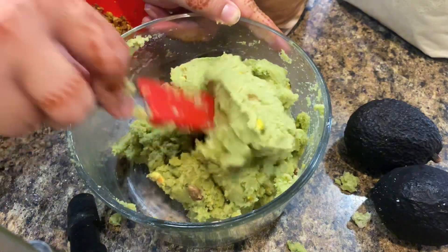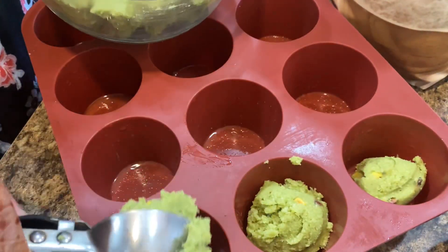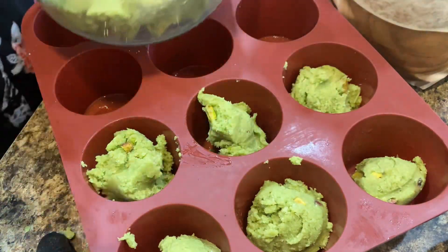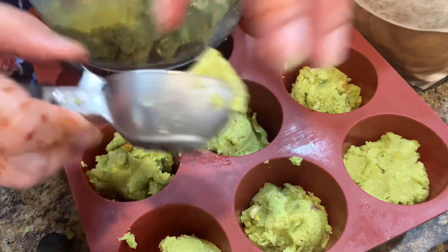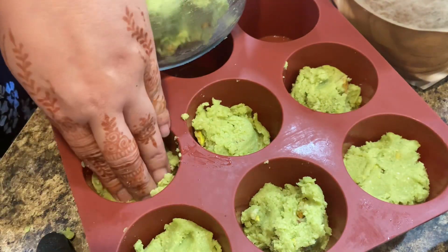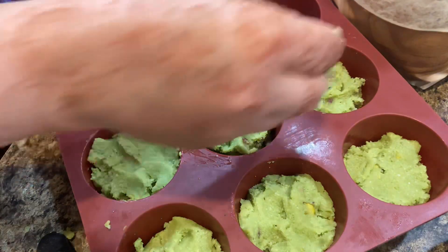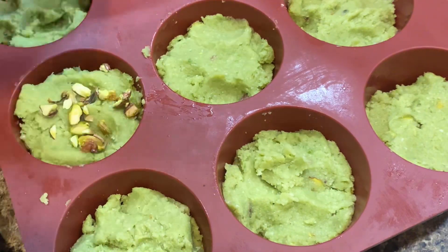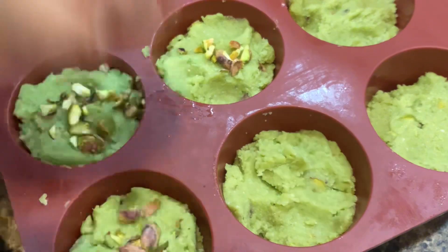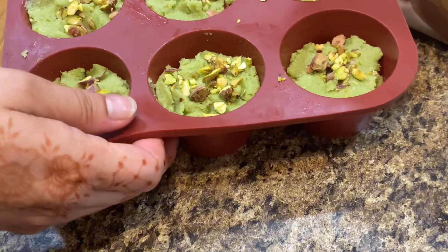Now transfer the batter into a silicone muffin tray. This batter can make 7 muffins easily. Transfer batter into the cups and gently press with your hand or spoon to fill gaps. Garnish with chopped pistachios. I love adding nuts in my daily life and it turned out so beautiful too. The muffin tray is ready to bake.